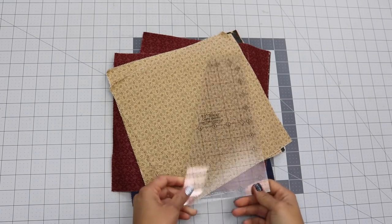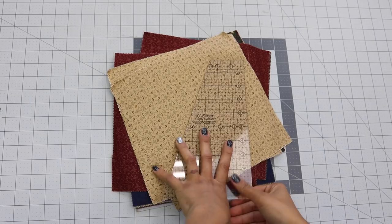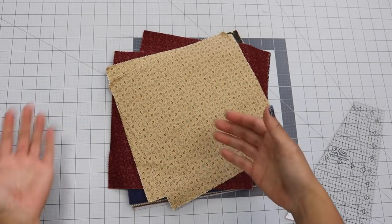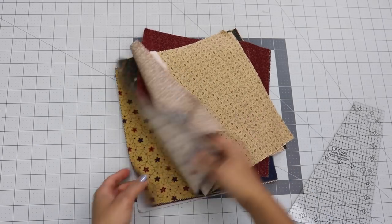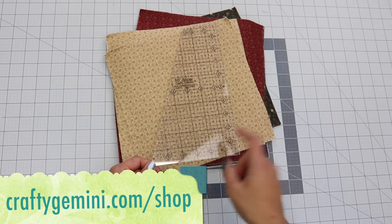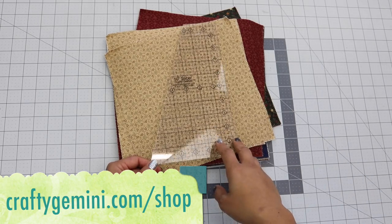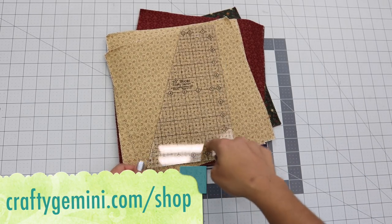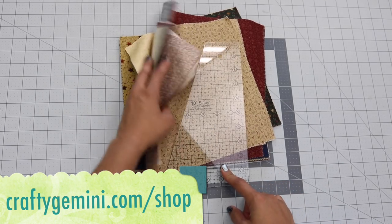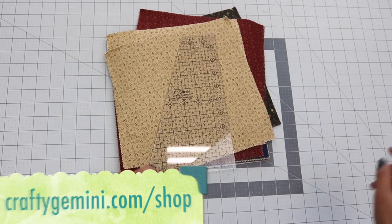The supplies you're going to need are a stack of 10-inch by 10-inch squares. The more squares you have, the bigger you'll be able to make a quilt. You're also going to need the 10-inch slicer ruler. I always include a link in the description box below the video where you can find different 10-inch square packs and my 10-inch slicer ruler.